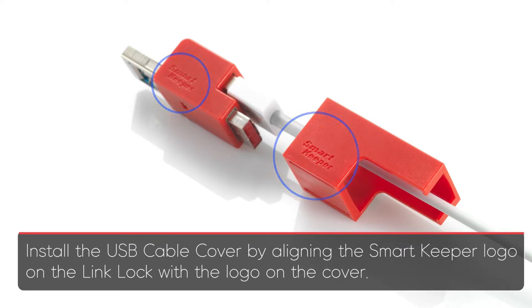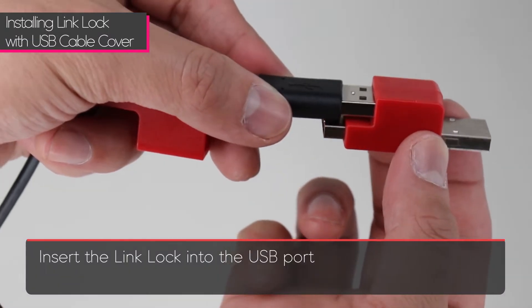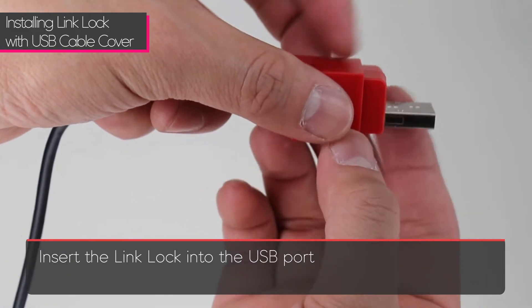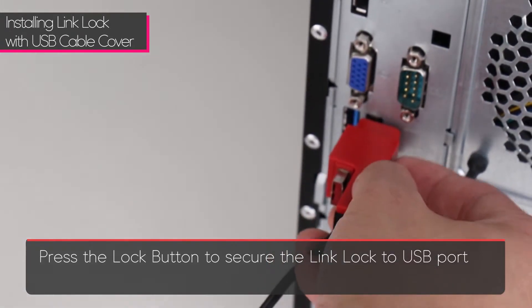Connect the USB device to the link lock and slide the cover on. Insert the link lock into the USB port and press the lock button to secure the link lock into the USB port.